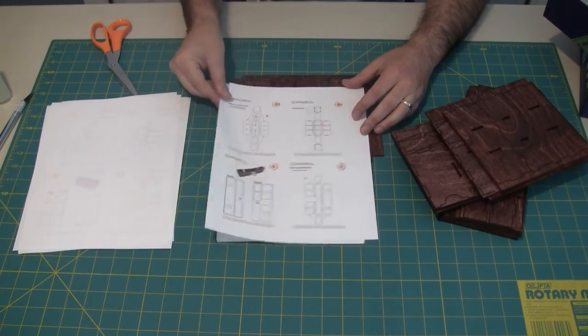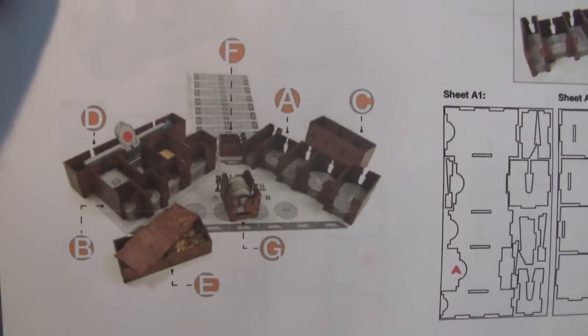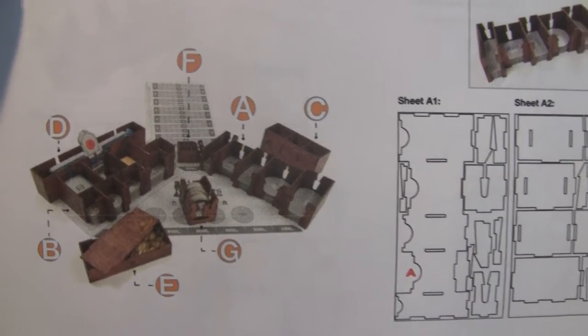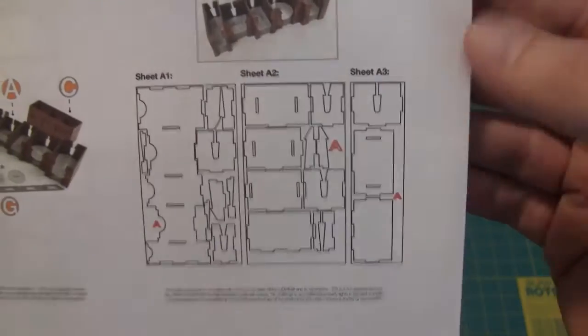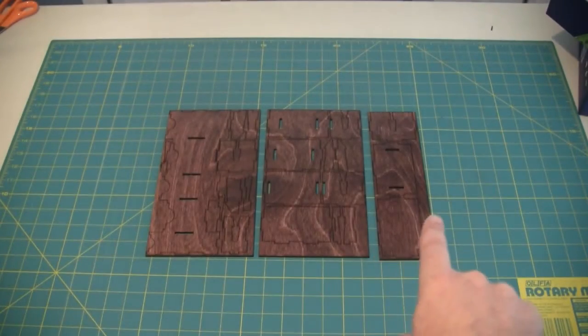Here's a closer view of the instructions — as you can see, this is what they're all going to look like when they're all laid out. It shows you the pieces. We're going to start in order and just go through those. We have all three pieces for 'A' — it'll even indicate where the letter is on each piece.